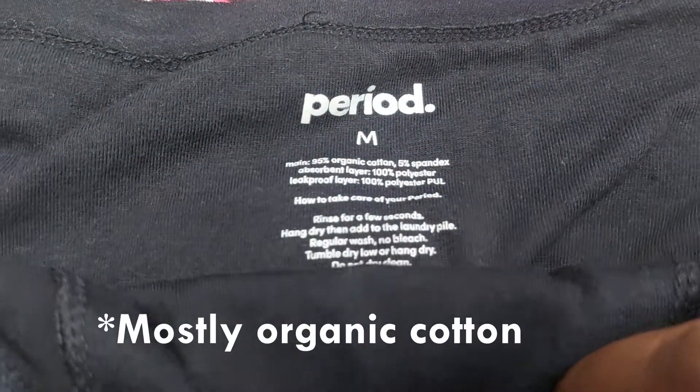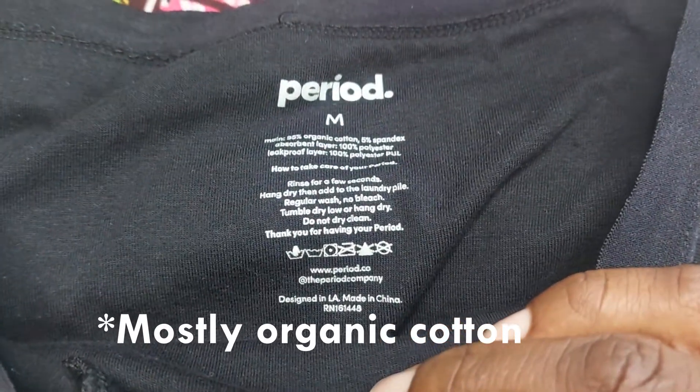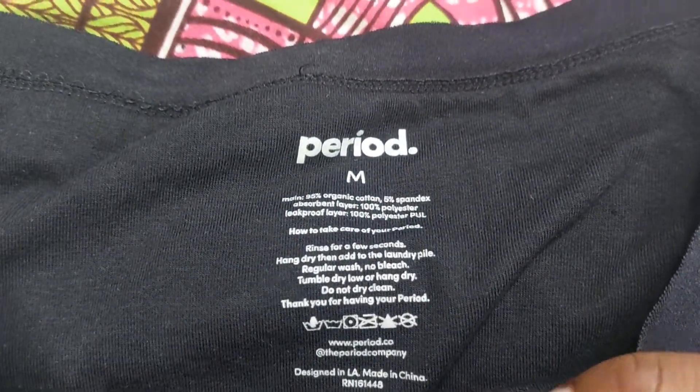I don't mind — this is perfectly fine. This is the heavy period panty, and it's pretty big; I think it's really like granny panties. The main body of the panties is made of 95% organic cotton, 5% spandex, and then the absorbent layer is made of 100% polyester, same as the leak-proof layer.